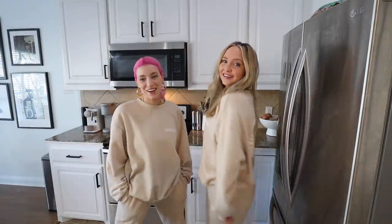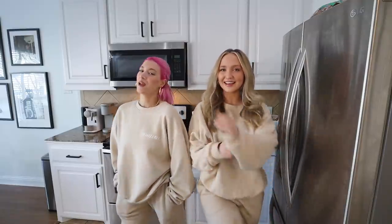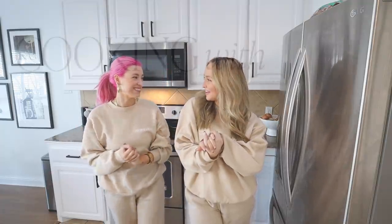Hi guys! Welcome back to Kimzie's channel. In case you guys were wondering, yes, we did go out in public like this, matching with our bracelet. We couldn't be more annoying. Welcome to today's video. It is our first in my new series, Cooking with Kimzie and Friends.